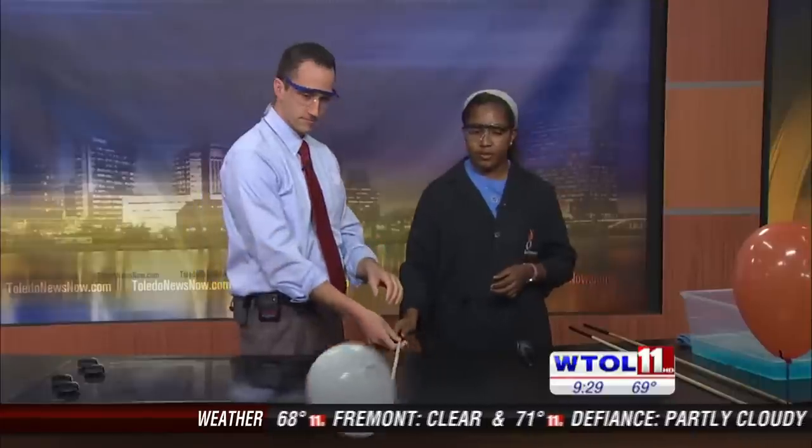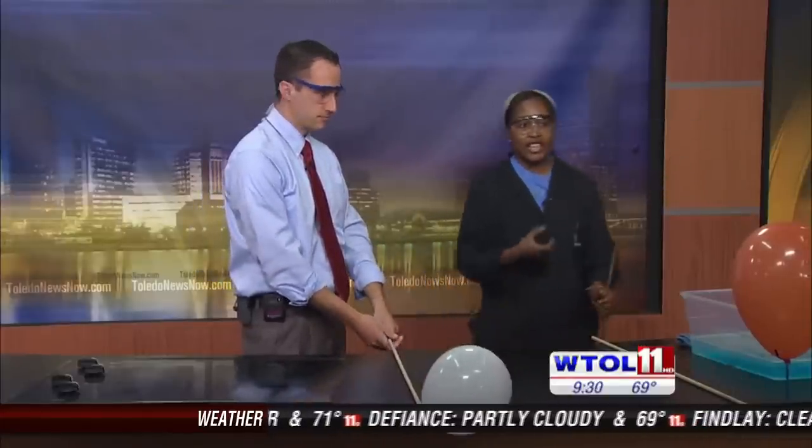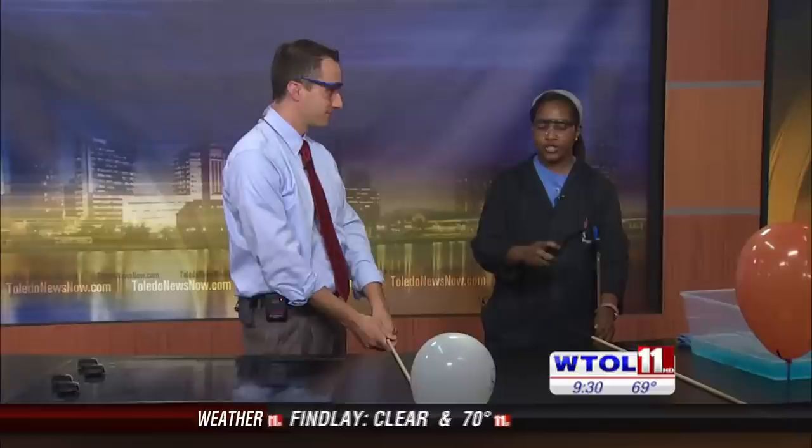So Chris, can you just hold this balloon for me? I just have candles right here that I'm going to ignite and we're going to pop this pure oxygen balloon. How about a countdown from three? Three, two, one.